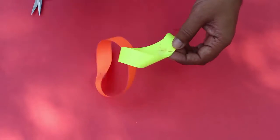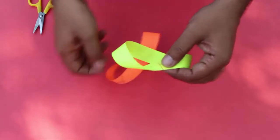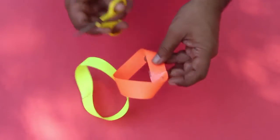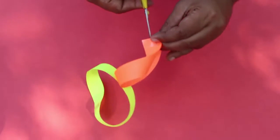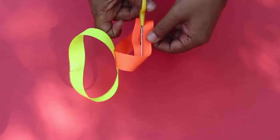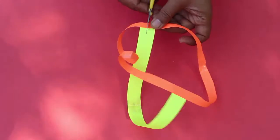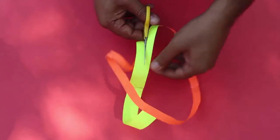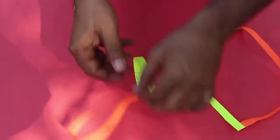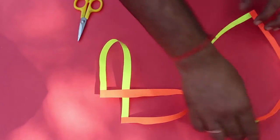Both strips are twisted in the same direction — this one like that, and the red one was also twisted in the same direction. All we have to do now is just cut these two loops in the middle. When we cut these strips from the middle, we get two hearts — two separated hearts.